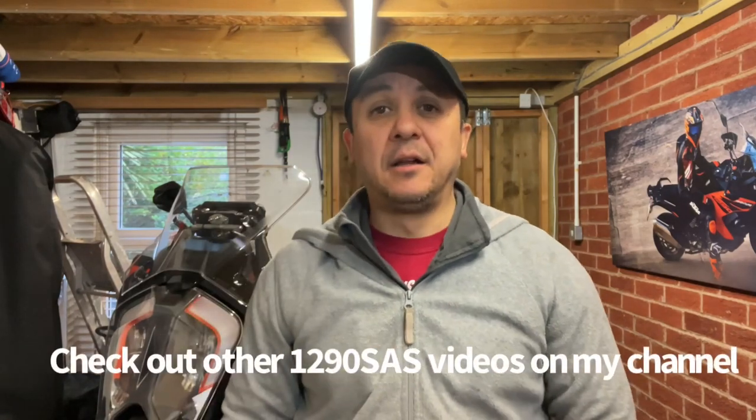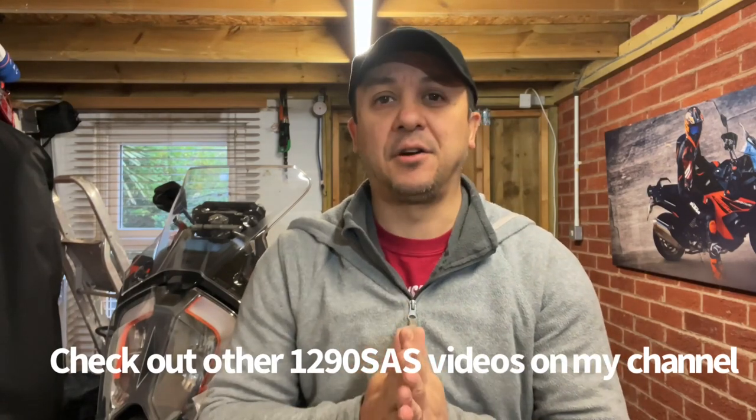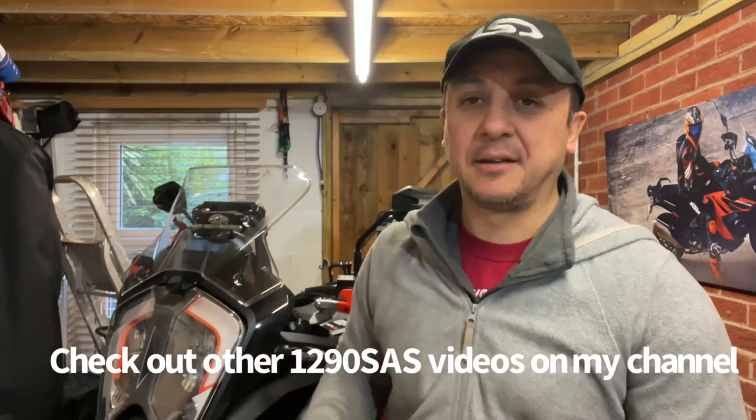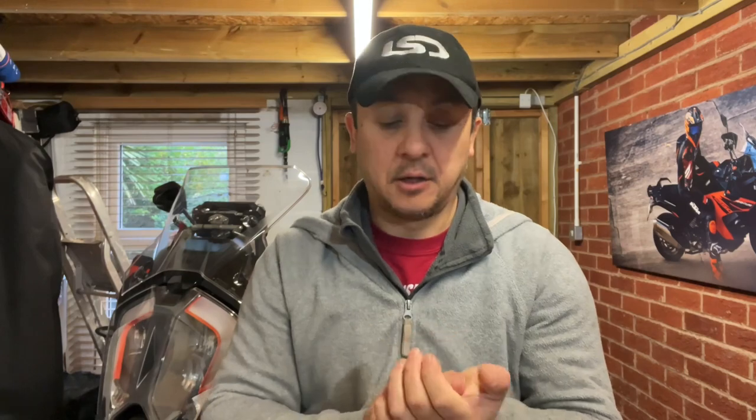Hi guys, thanks for dropping in, welcome to the channel, I'm Rick. This little clip is going to be a brief discussion on engine bars. I'm looking to get some full wrap engine bars to protect the tank as well as the lower engine cases that the OEM bars already protect. You might be in the same position at the moment, looking around seeing what there is, or thinking in the future you might stick some on.